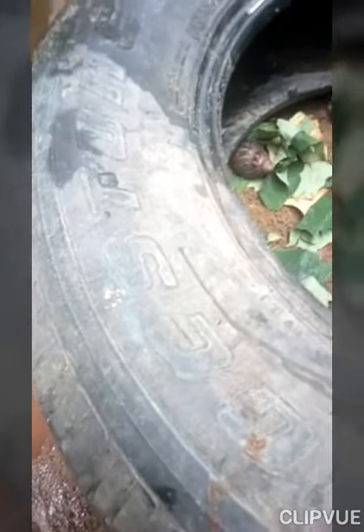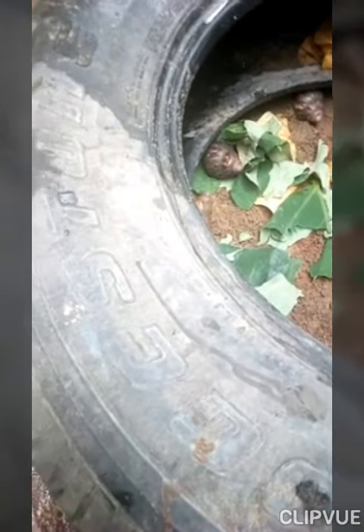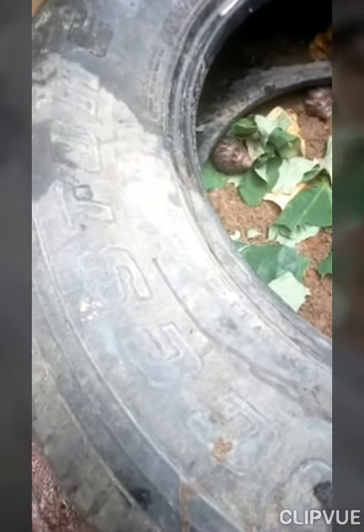Welcome to EgoServe Enterprise. Today we will be discussing how to house snails using condemned tires.